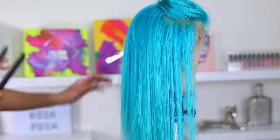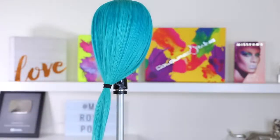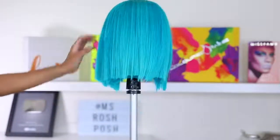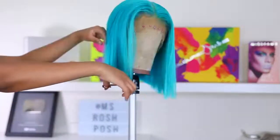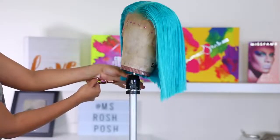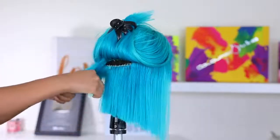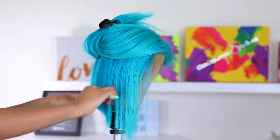I'm going in with my flat iron to straighten the hair quickly before I cut it. I'm putting an elastic band in the hair — that's where I'm going to cut from. I am no expert when it comes to cutting, so don't judge me. I'm going in with my scissors and chopping away. It's looking very choppy, but we're gonna fix that. The hair was originally 14 inches; I'm cutting it into a bob. Now I'm going in with my shearing comb to thin out the hair at the bottom because it's very full — you never want your bobs to look thick and bulky.